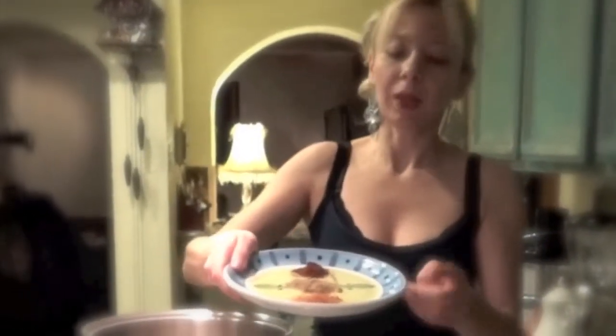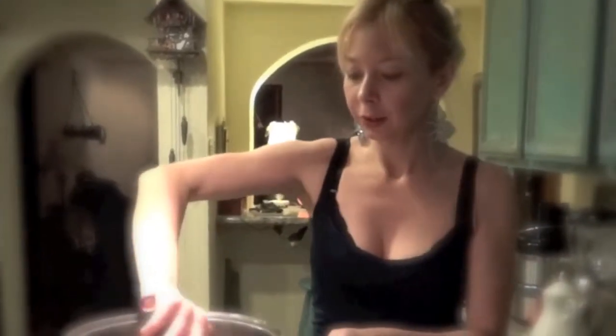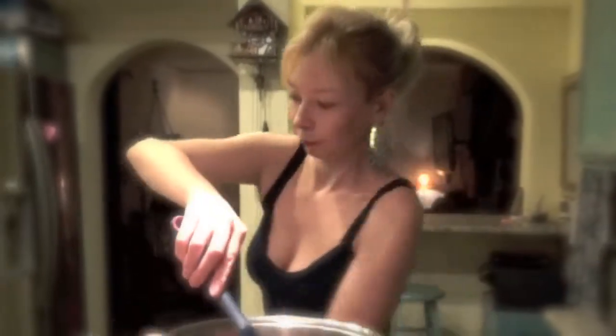Then you're gonna put the spices - paprika, coriander, and cayenne pepper - you can put everything in at the same time. There we go, nice. I love spices.